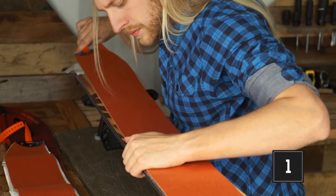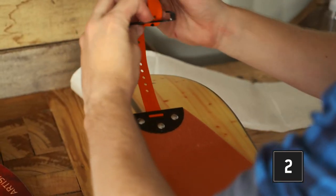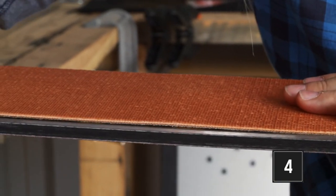To recap: attach the skin centered over the ski, adjust the tail clip to keep the skin taut, realign the skin and trim the curved edge, and reattach the skin and check your work.